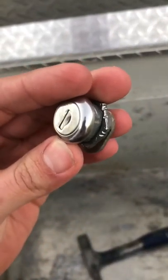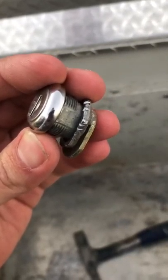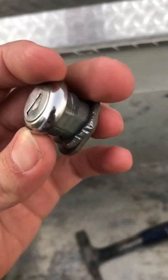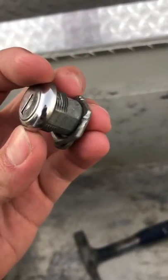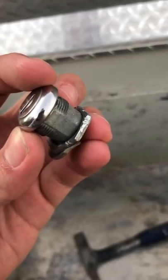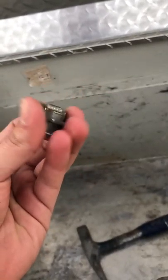What I did was take a screwdriver and a hammer and tap on it to make a little notch. Then I used the screwdriver to push that notch and tap the next spot over. I turned it two or three times until it was loose and then undid it by hand.